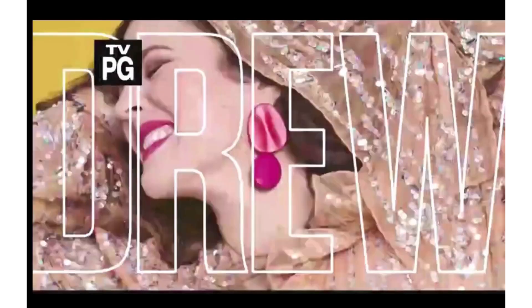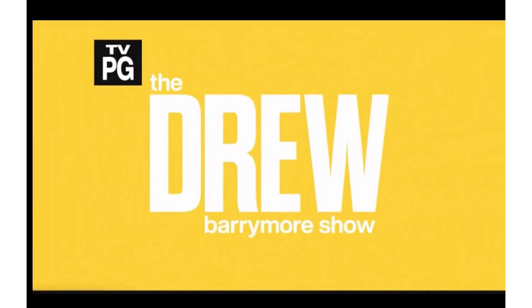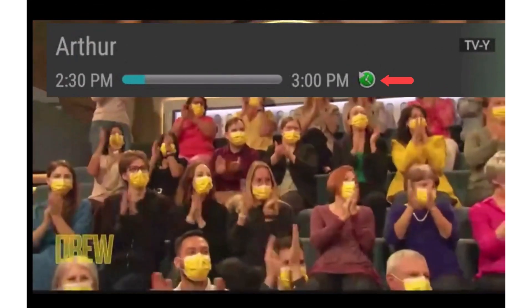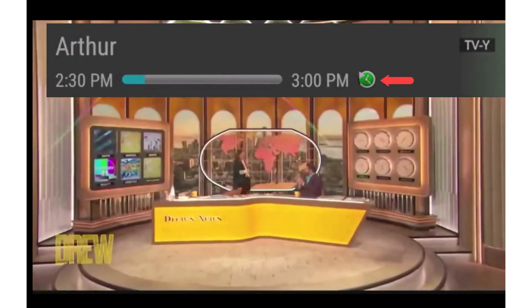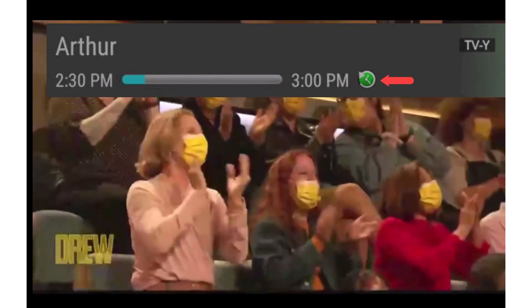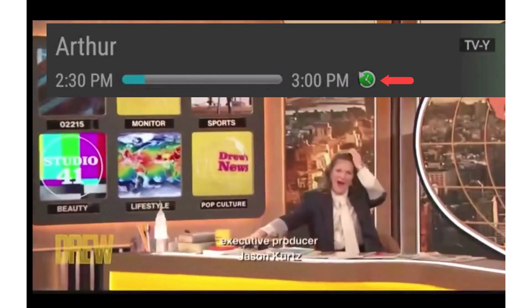Another benefit is that for many of the channels that have the restart feature — indicated by a green circle — you are allowed to skip through the commercials. Your pause and fast forward buttons on the remote make that possible.